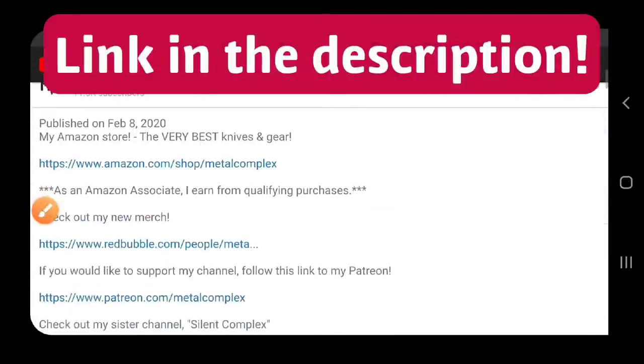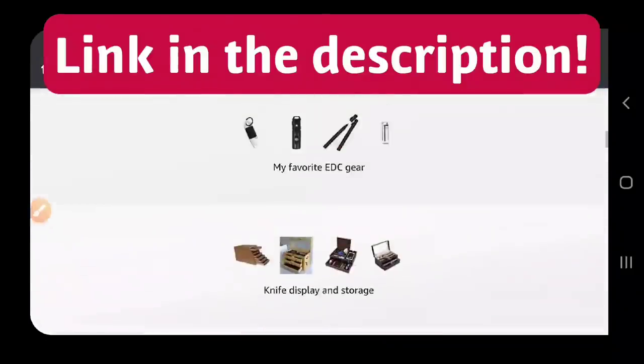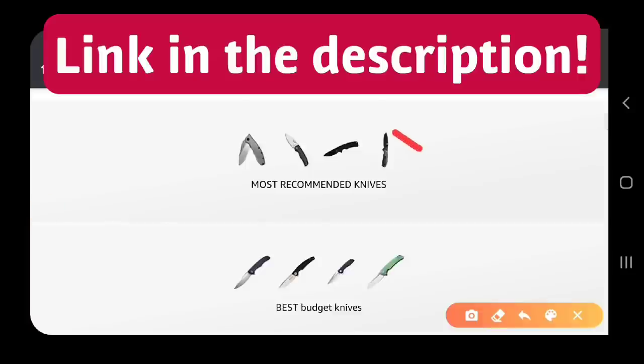Hey guys, if you're shopping for knives and gear, make sure you check out the description of the video you're watching right now for a link to my Amazon store, where I've compiled some of the very best items available, including some of my own personal recommendations. Thanks.